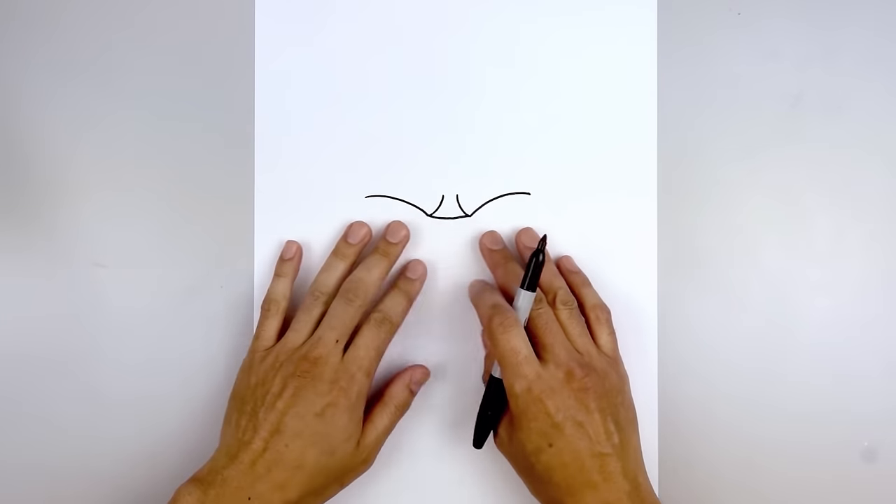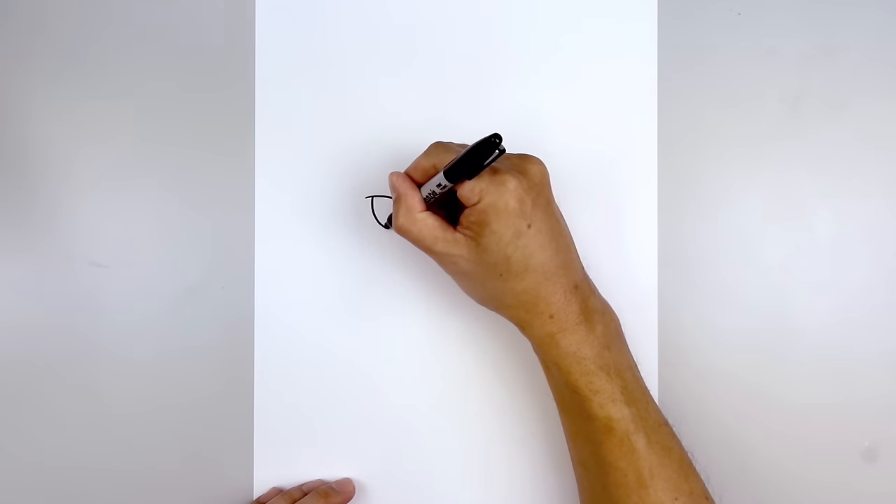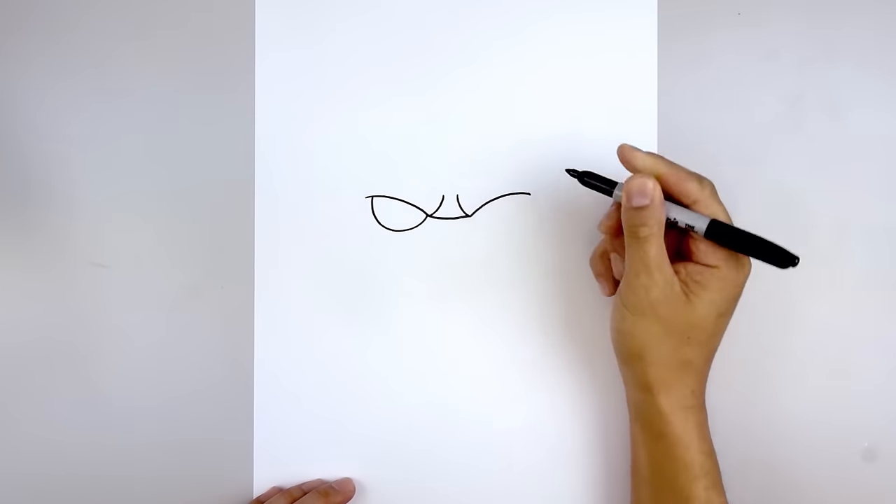Let's tuck the eyes in underneath the brow. Starting on the left side we're going to step in and draw a half circle, all the way down towards the bottom of the eye and then just pull that up on the inside of the brow.